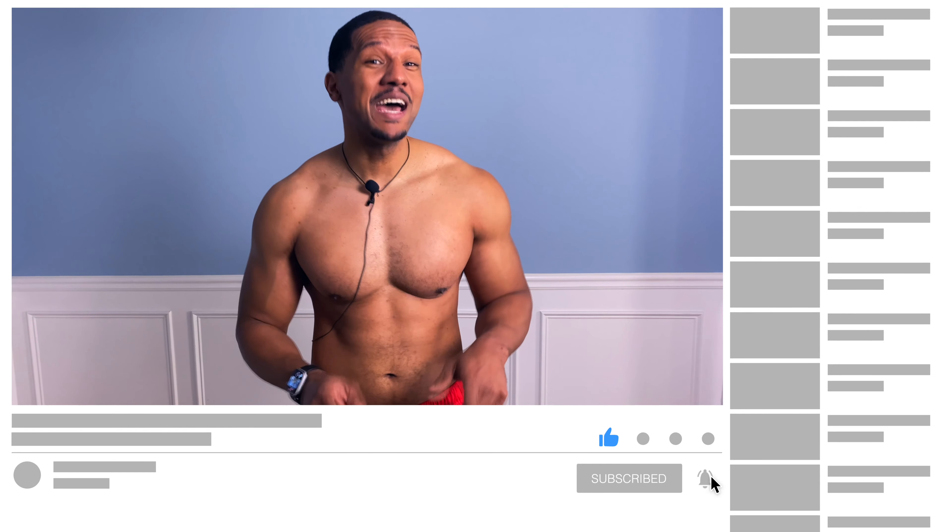This concludes our home workout for today using only household items. As you see, you can get a great workout from home whether you're in quarantine or not. Make sure that you hit that subscribe button and hit that notification bell so you're the first one to get a notification when I put out a new video. Thank you for watching.